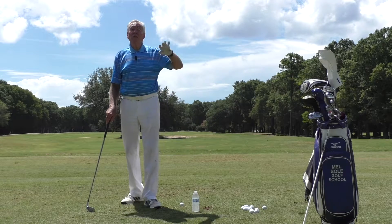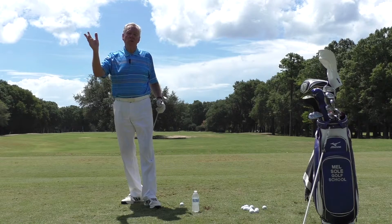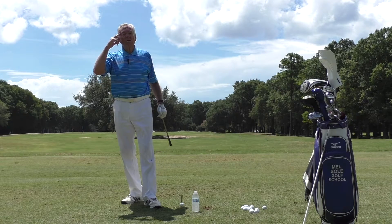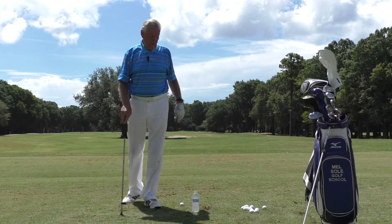For those of you that live in that area, I teach in New York the last week of June and the first week of July, so put it down on your calendars now if you're interested because I will definitely be there.